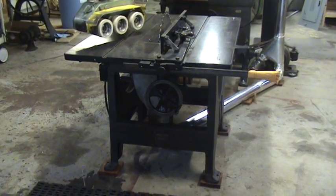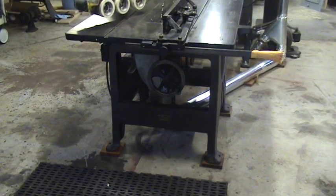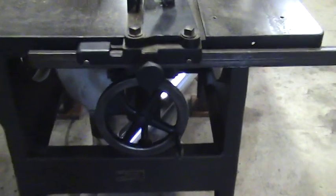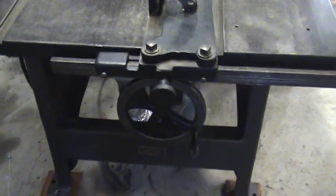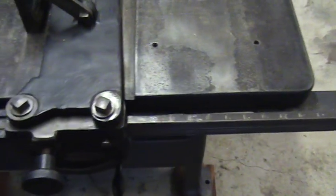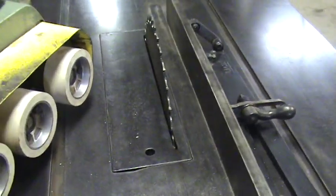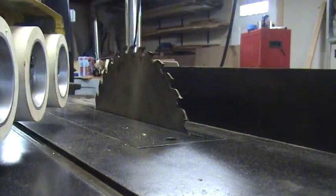This is a mid to late 1880s Frank H. Clement number two combination saw bench. The handwheel is just up and down. The fence has etched numbers but they don't line up. It has an 18-inch saw blade.